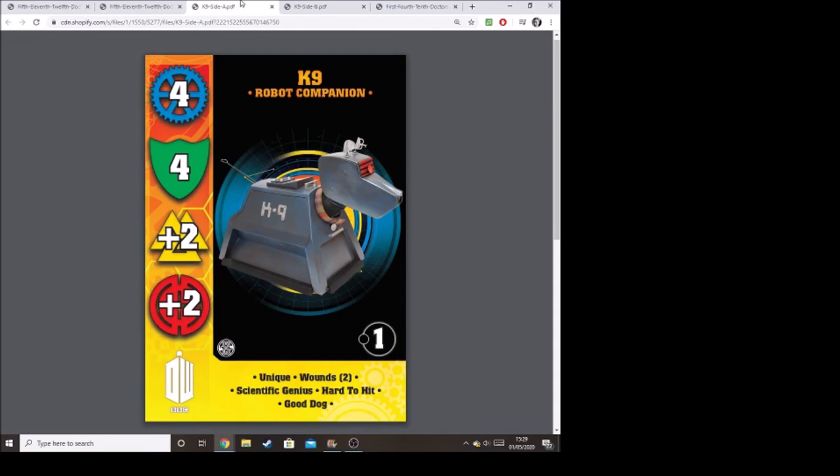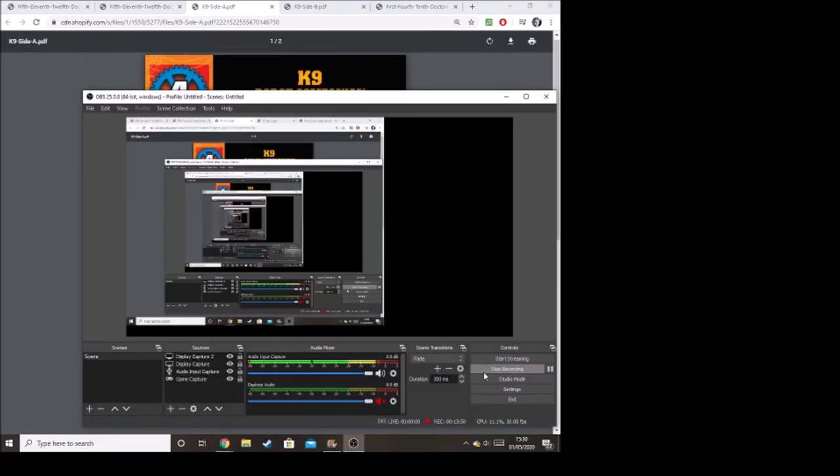Do look out for any possible card erratas - I believe the Tenth Doctor and Twelfth Doctor have definitely been errata'd since these boxes came out. If you'd like to look at these sets, you can buy these two sets with the K9 miniature from Warlord Games for £23.99. Warlord Games do periodically do good sales on their website, including three-for-two sales, which is where me and my dad got all this Doctor Who content. But for now, I hope you've enjoyed this video - thank you for watching and goodbye.